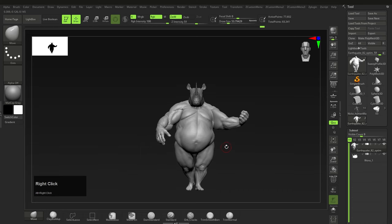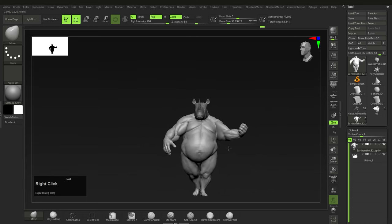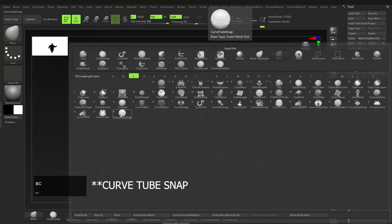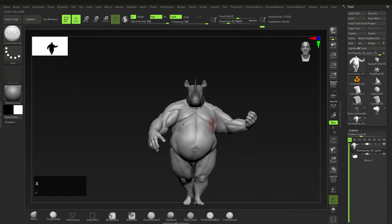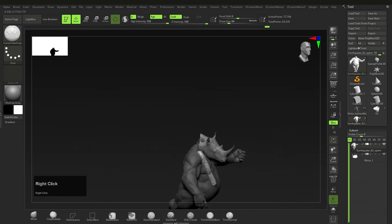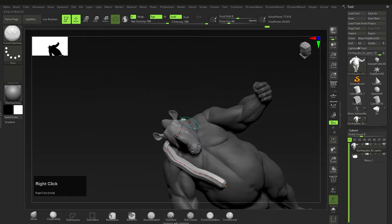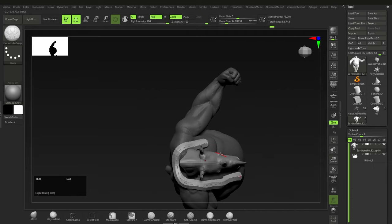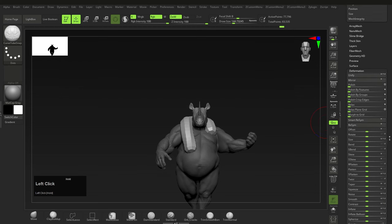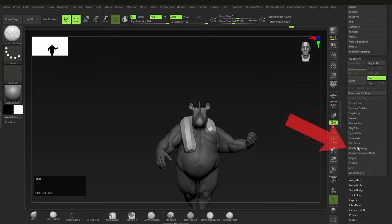First, we have a model — any model will do. Make sure there are no subdivisions, then press B, C and choose Curve Strap Snap. Make sure symmetry is off by pressing X, and quickly wrap a curve around the model. I'm using a smaller brush size for better control, and when I'm happy I'll increase the brush size and click on the curve to increase its size. The brush size dictates the radius of the curve. Click off the curve to confirm — dashed lines mean you can still edit it; once they're gone it becomes normal geometry. Next I'll Mirror and Weld — Mirror is under Deformation, and Mirror and Weld is under Geometry > Modify Topology.